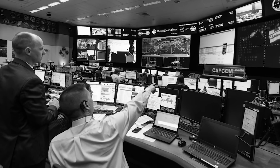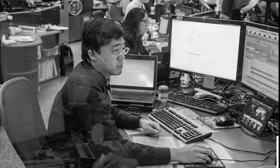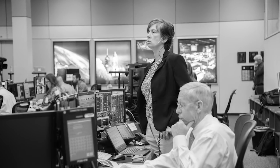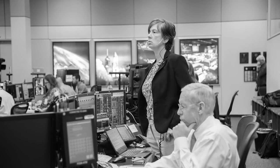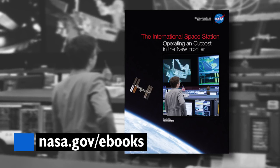A new NASA eBook offers an inside look at the time and energy the flight control teams in Houston devote to development, planning, and integration of a mission. 'The International Space Station: Operating an Outpost in the New Frontier' not only explains the functional elements of the space station, but also provides a day-in-the-life viewpoint to illustrate how flight controllers operate at different points of a mission. The book was written by 10 ISS flight directors with over 45,000 hours of combined experience at the helm of mission control, and is available as a free download at nasa.gov/eBooks.